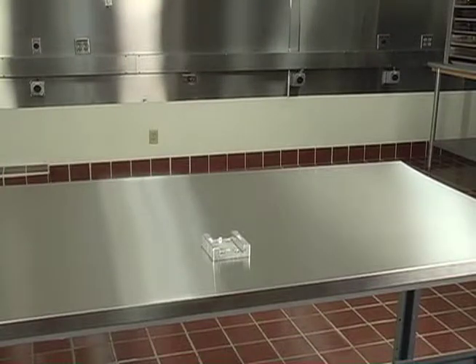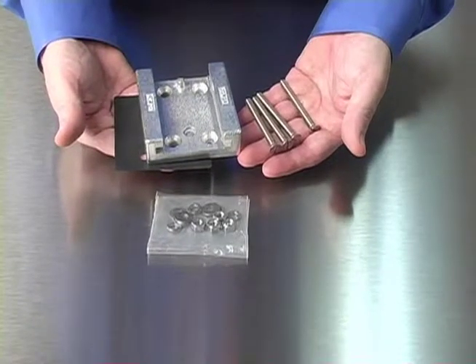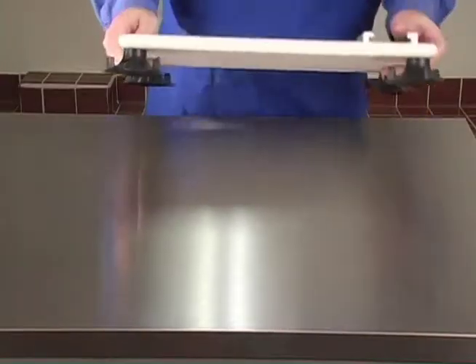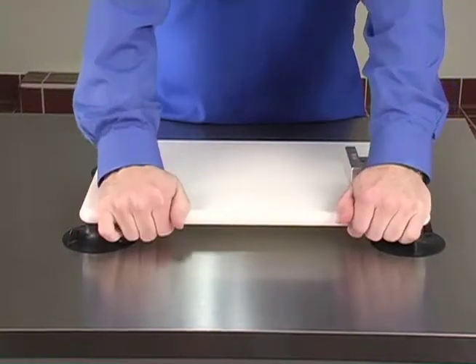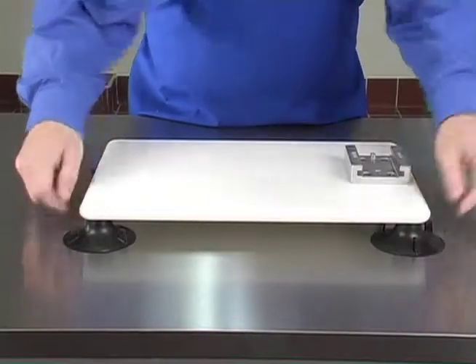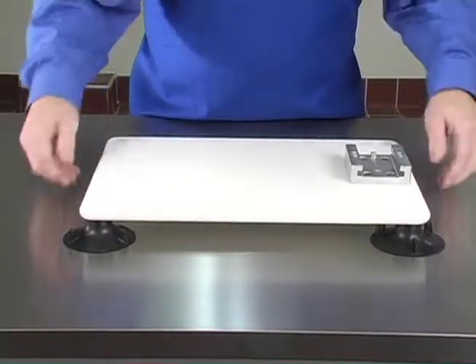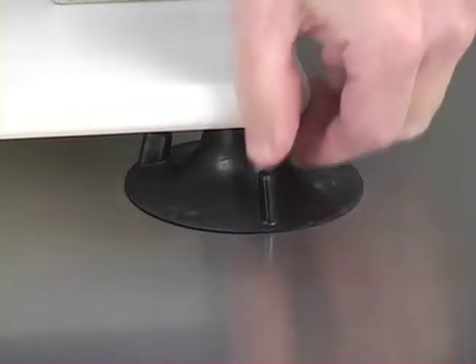We will be using the standard mounting base that comes with each unit. It is attached to the work table with the screws provided in the mounting kit. Also available is the Nemco Easy Mounting Board, a handy optional accessory. The NSF approved mounting board is held firmly to any smooth surface with heavy-duty suction cup feet. It is easily removed for cleaning or storage with a simple effort-free tug on each cup's pull tab.